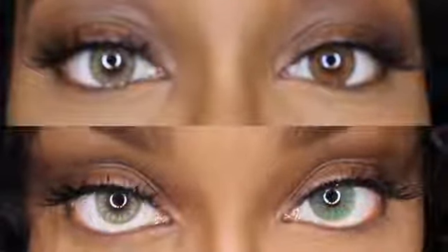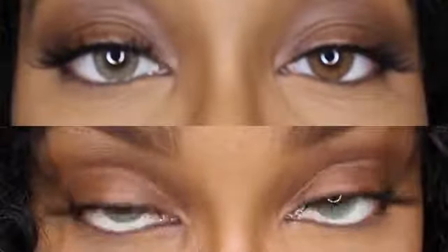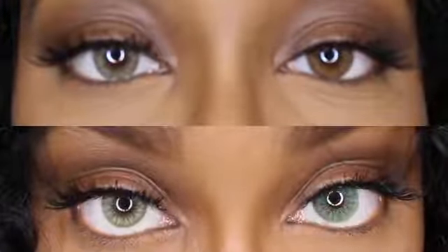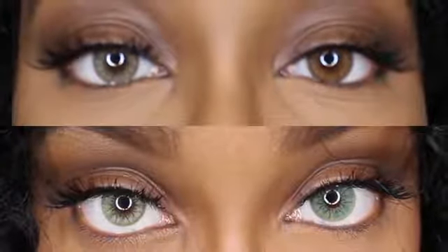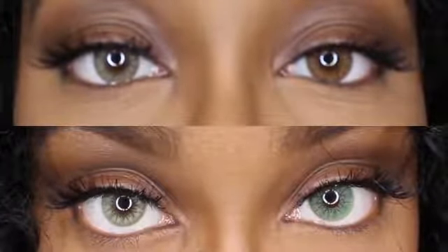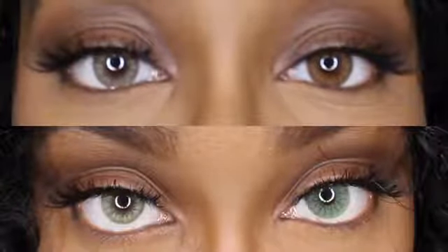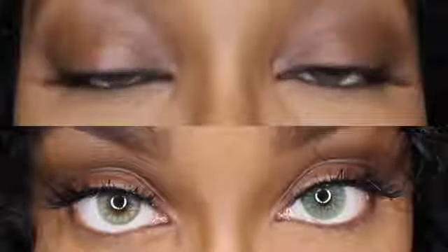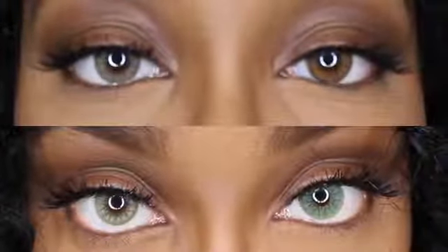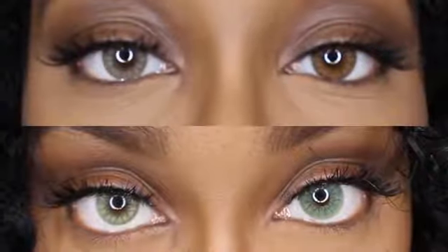Hey guys, welcome back to my channel. It is your girl Kat. I'm just going to jump right into the video. Right now I am showing you guys four colors from Desio Contacts. In this video I'll be specifically reviewing the Espresso and Jungle Fever colors and comparing them to Caramel Brown and Desert Dream. I also have a link in the description bar with my first review on Caramel Brown and Desert Dream, so if you guys are interested in those two contacts, check out that video.